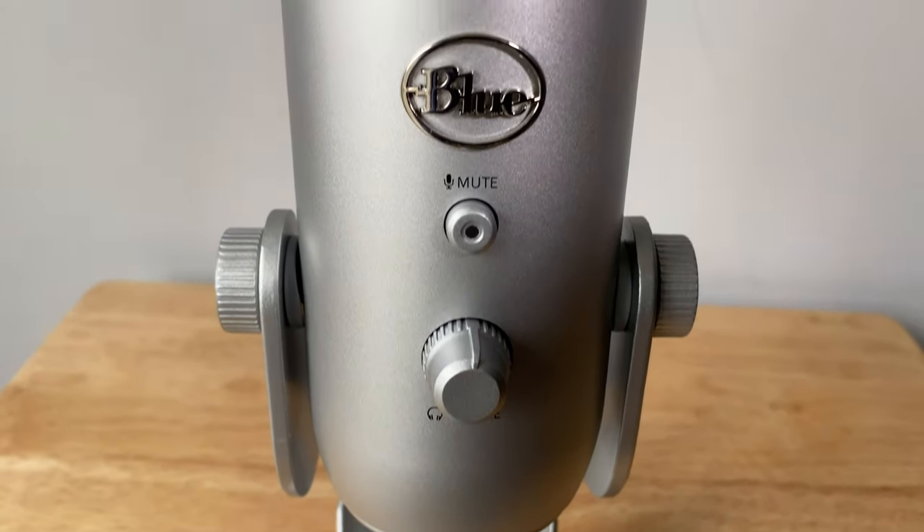This is the Blue Yeti USB Microphone. It comes in black, white, cool grey, midnight blue, and this one — silver.